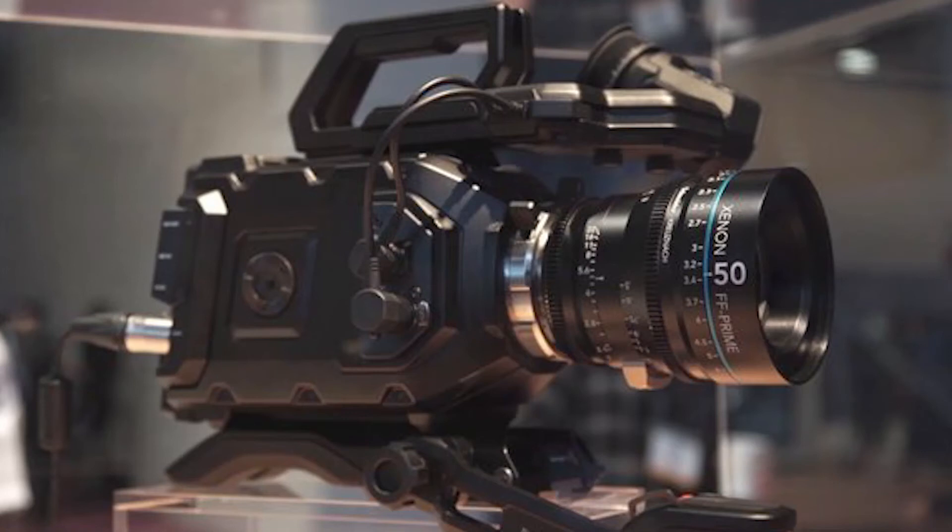Everyone's talking about the new Blackmagic Design URSA Mini, and I got to see one in person this year at NAB, and I got to say it's a pretty cool-looking camera. The URSA that was announced and came out last year has its quirks — it's a little large for some people, especially the screen — but it's a pretty popular camera. There were a lot of people at NAB shooting with it, filming content. So it's a popular camera, but I think the Mini is going to be even more popular just for the smaller form factor and the cheaper price point.